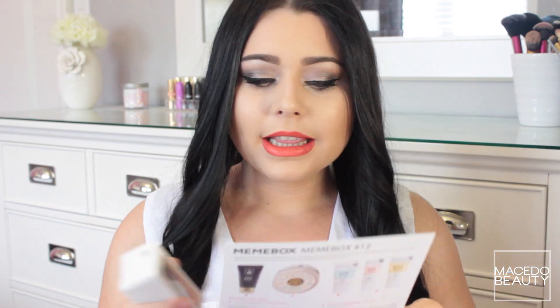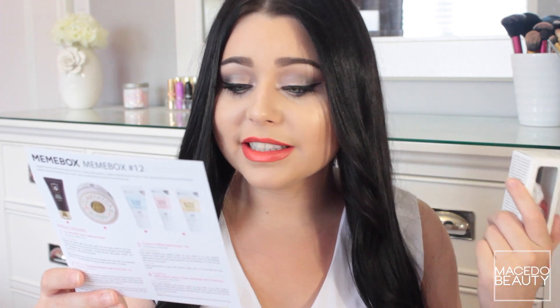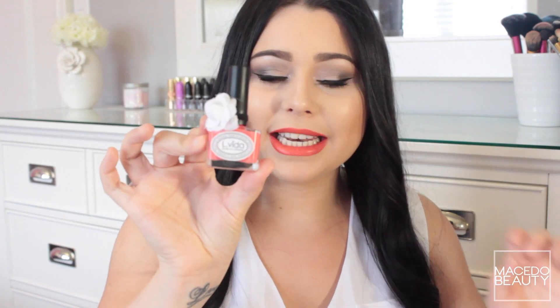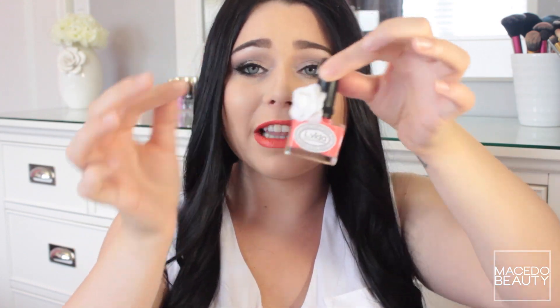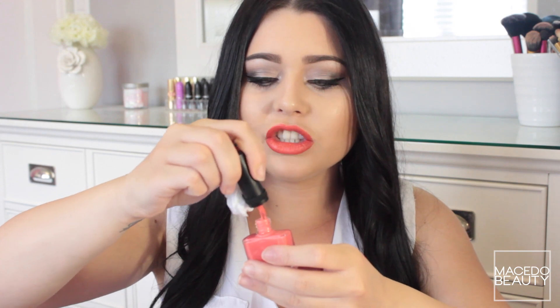Next I have — let me check the card — oh, it's a nail polish! It's an Elvita nail polish, retails for $7, and it's a full-size product. It's actually so cute — the bottle has a little flower on the side. I can't quite find the shade name, but it's a really pretty coral, orangey-pinky type of shade.